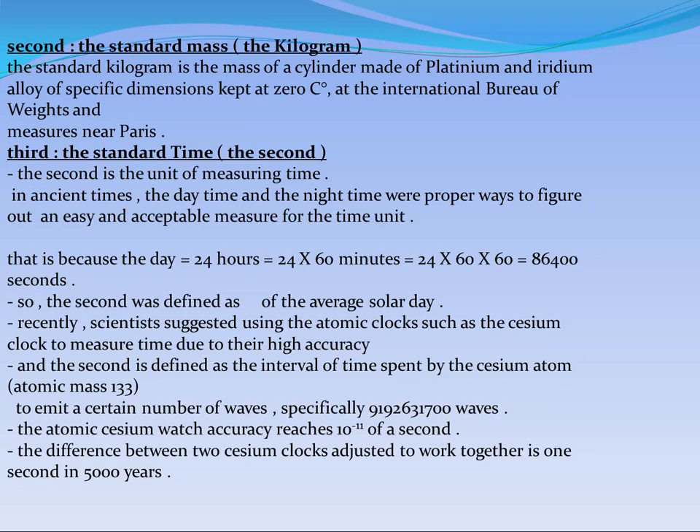This cylinder has specific dimensions and is kept at zero Celsius, by the same way, to keep the dimensions constant and cancel the effect of temperature on the alloy. We kept this tool at the same bureau — the International Bureau of Weights and Measures, near Paris. This is the standard mass, which is called the standard kilogram.